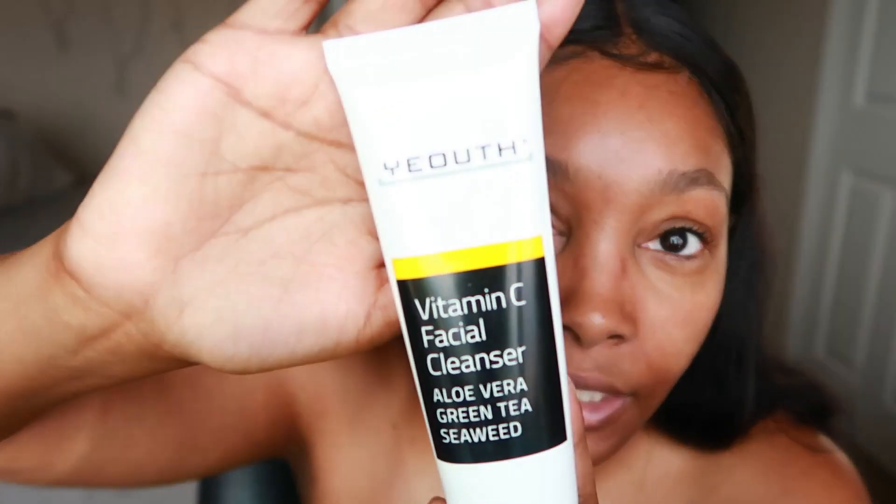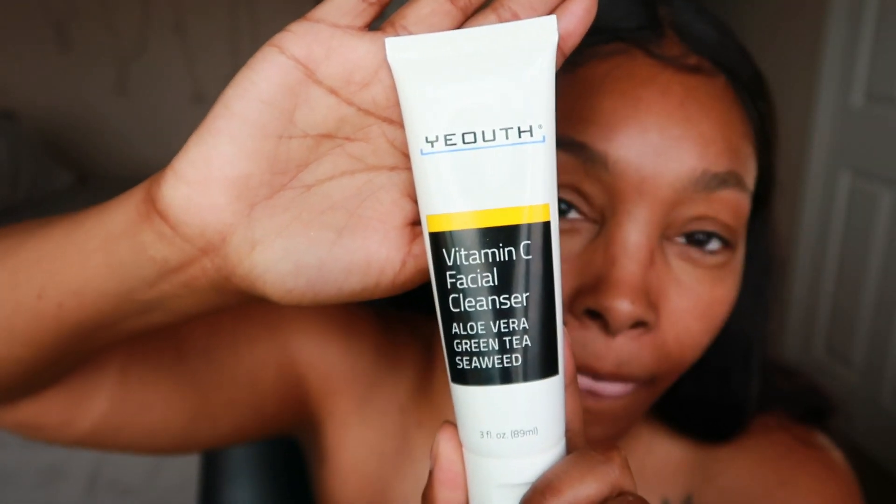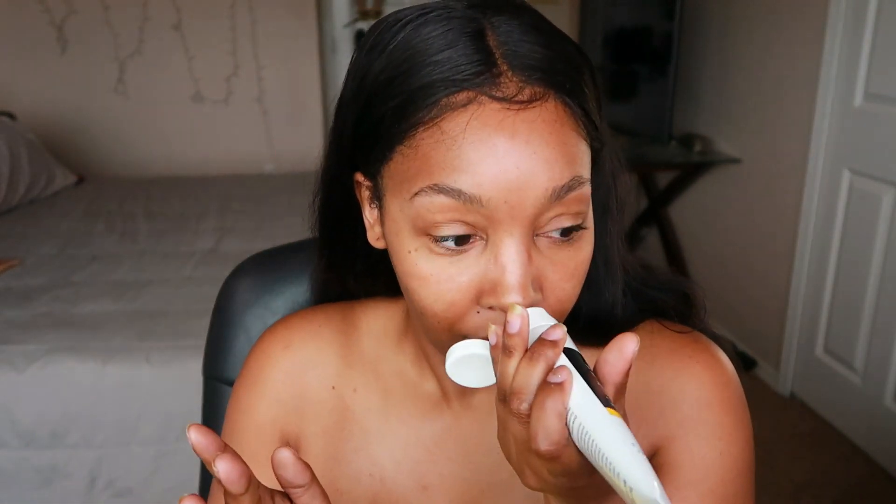So far I have washed my face with the Youth Vitamin C Facial Cleanser. It has aloe vera, green tea, and seaweed. This is what it looks like — it's just like a clear face wash, doesn't really have a scent or anything. I checked and I don't see anything that says fragrance on it, so that's good.